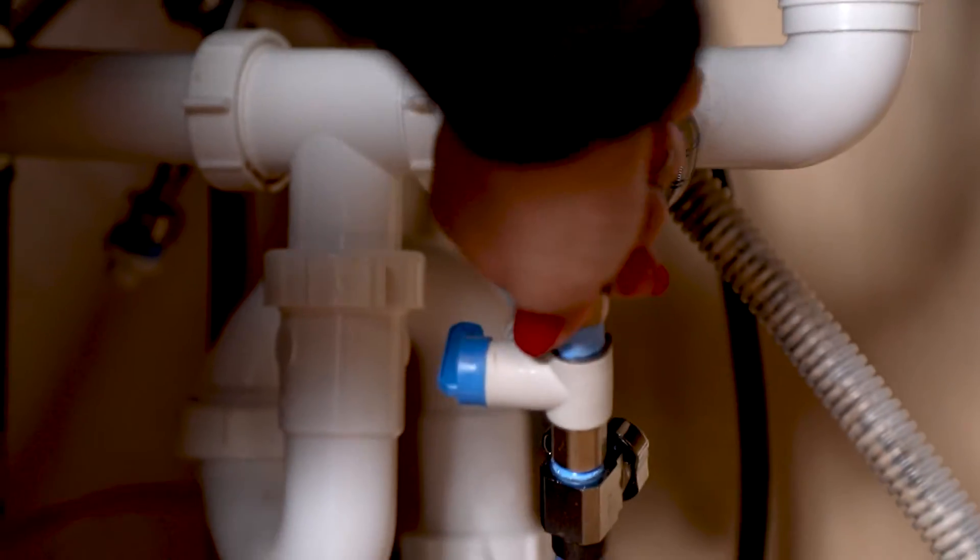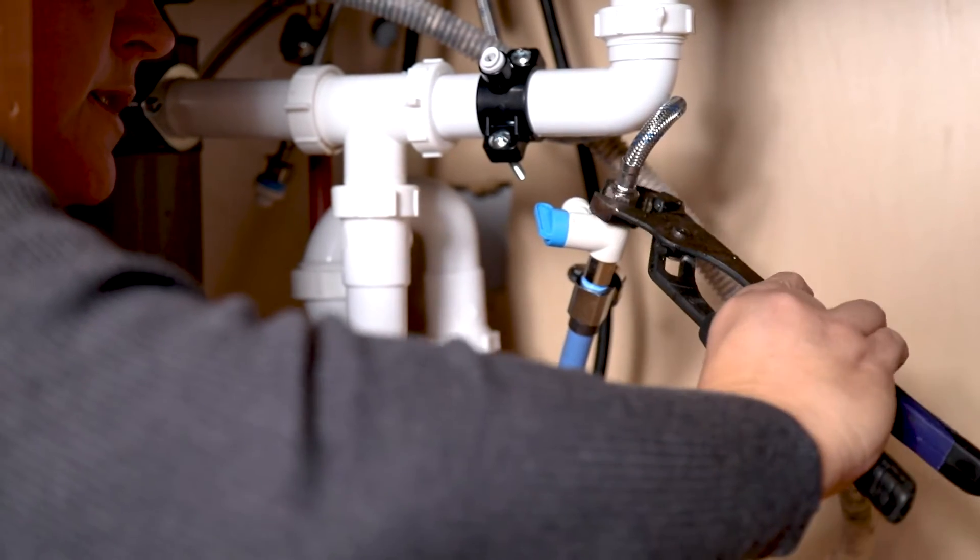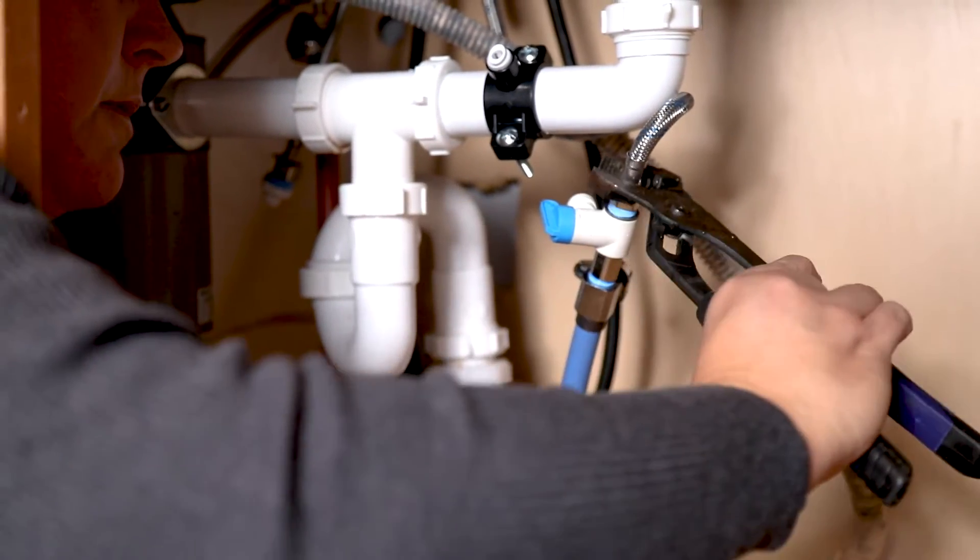Next I'm going to go ahead and connect the faucet line. We've got a nice seal because of the tape that we put on.